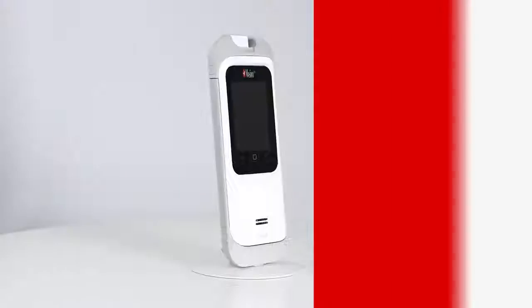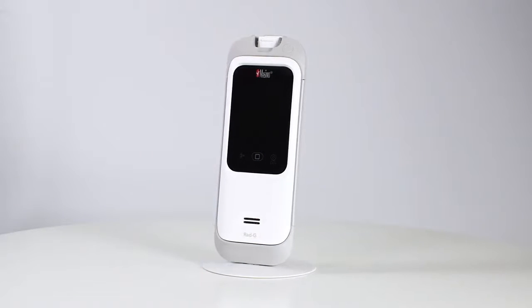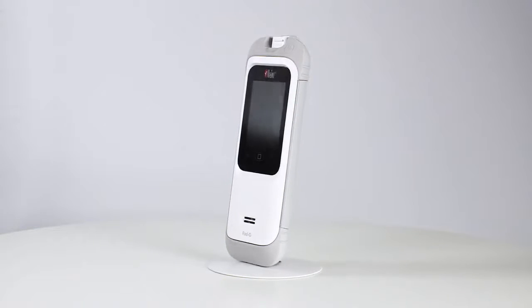This concludes the training for the RadG pulse oximeter. For more information, please refer to the RadG operator's manual.